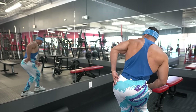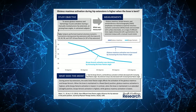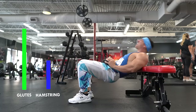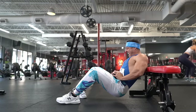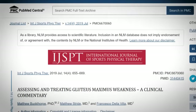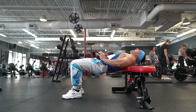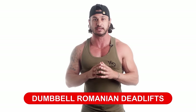This means that hip thrusts not only primarily but almost entirely work the glutes. A study from the Journal of Physical Therapy Science shows that gluteus maximus activation is higher the more your knees are bent. This is because the hamstrings suffer from active insufficiency and cannot contribute much to hip extension when shortened. To maximize glute activation, perform your hip thrusts with your shins vertical.